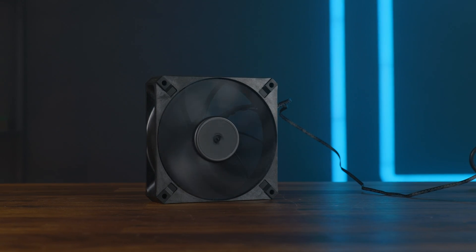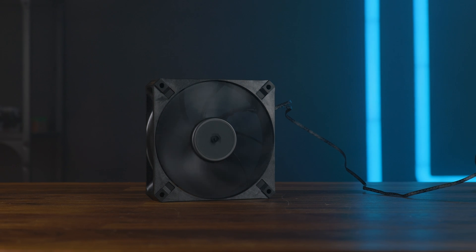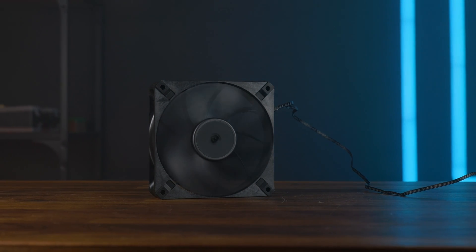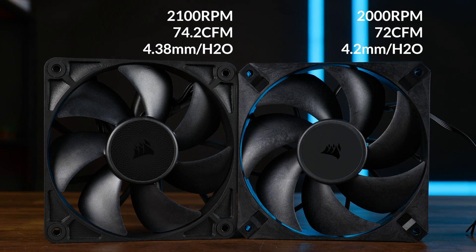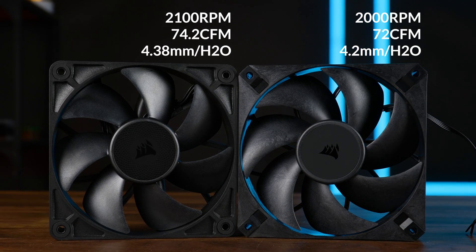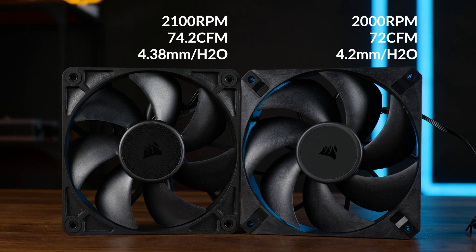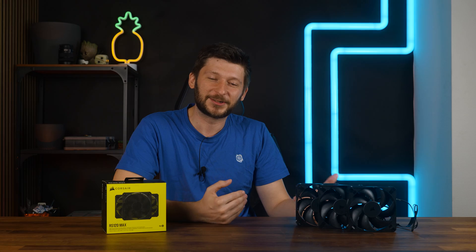And for me, that was a weird plot twist after I did all the benchmarks, because in my mind max means like max performance. But this is not about max performance. Sure, it might be about max thickness, but if you look at a spec-to-spec basis, the RX120 — a 5 millimeter thinner fan — outperforms the RX120 Max in every possible category. Maybe not by much, but it wins. And to see what is going on here, let's just go to the benchmarks.